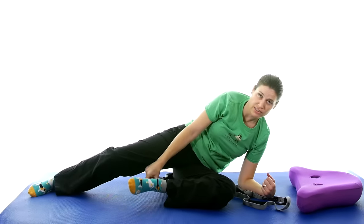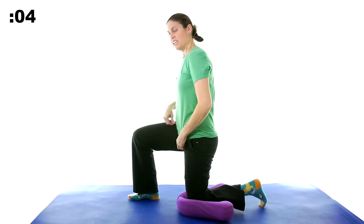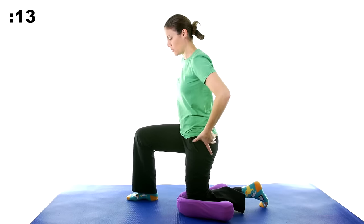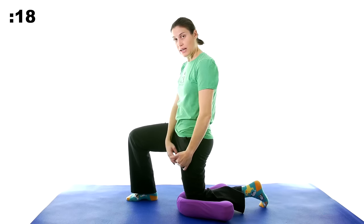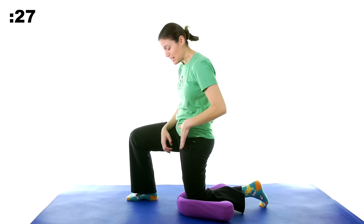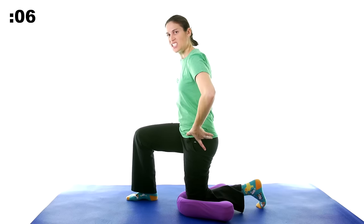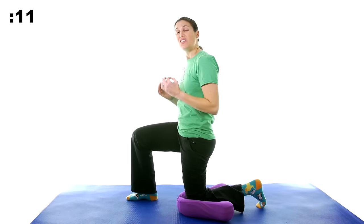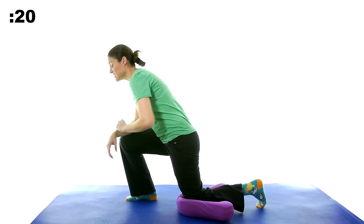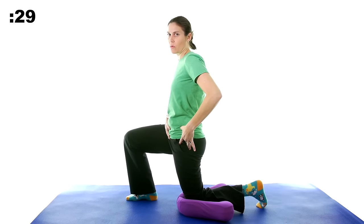The last stretch is going to be a hip flexor stretch. Come up into a tall kneeling position — put a pillow under the knee on the side you want to stretch, bring the other foot up into a lunge position, and tuck your bottom in. You don't have to lean far forward; just tuck that tailbone in, rotating everything inward to get that stretch in the hip flexor. One of your hip flexors is actually part of your quad muscle, so it comes down to that knee — that's why it's important to stretch. Take a little break and go back into the stretch. Keep your back upright — if you lean forward with your back, you're not stretching that hip flexor. Tuck that tailbone in, and if you want more you can lean forward slightly.